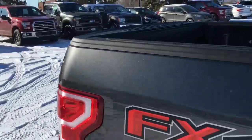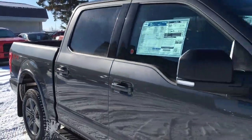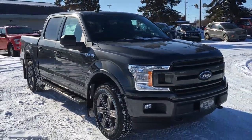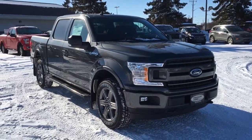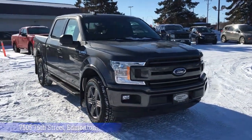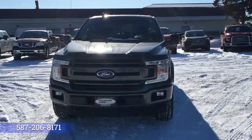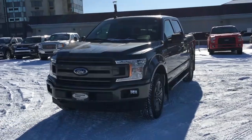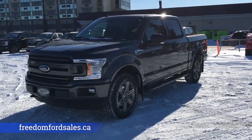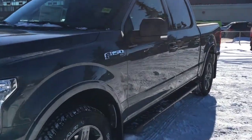And that's it for your Freedom Ford General Features Quick Tour of this 2020 Ford F-150 XLT in Magnetic. If you'd like to take it for a test drive, come on down to Freedom Ford at 7505 75th Street in Edmonton. If you can't make it in right away, give us a call at 587-206-8171 to book your test drive, or you can visit us online at freedomfordsales.ca. Thanks for watching, and until next time, drive safe.